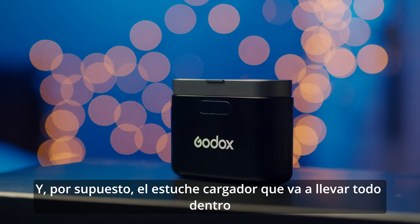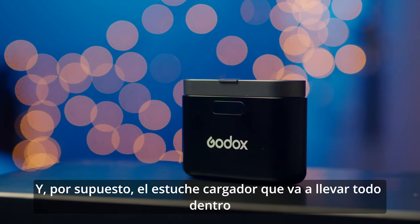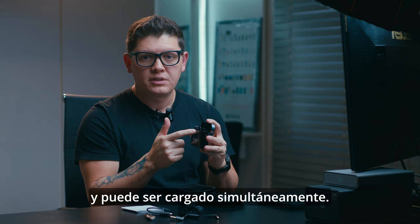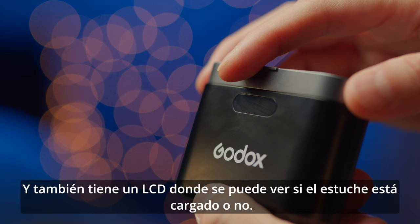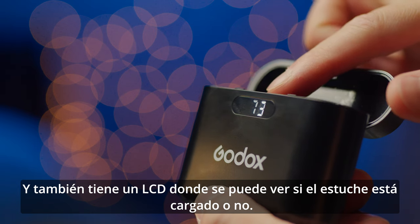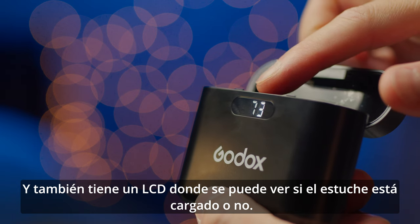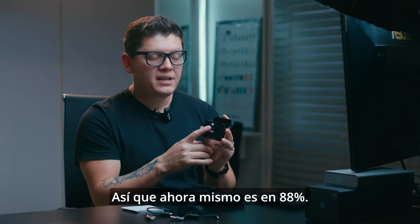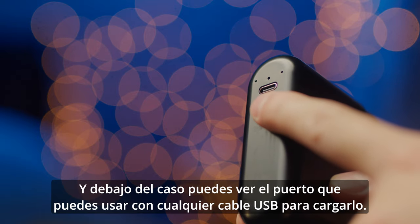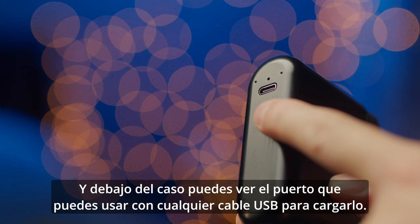Also included is the cable that charges the case, and of course the charging case itself, which holds everything inside and can charge all devices simultaneously. It also has an LCD display so you can see the charge level — right now it's at 88%.